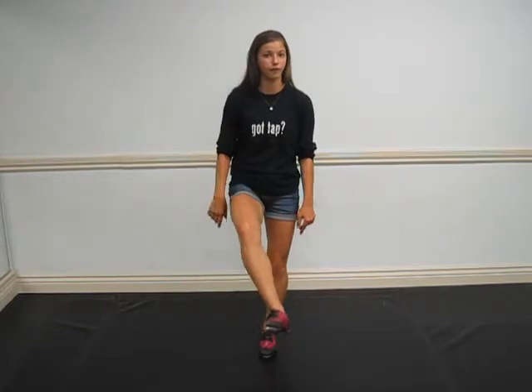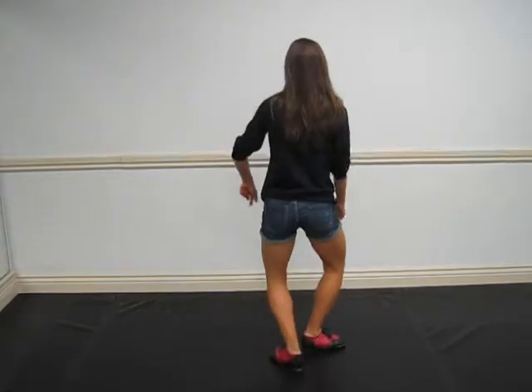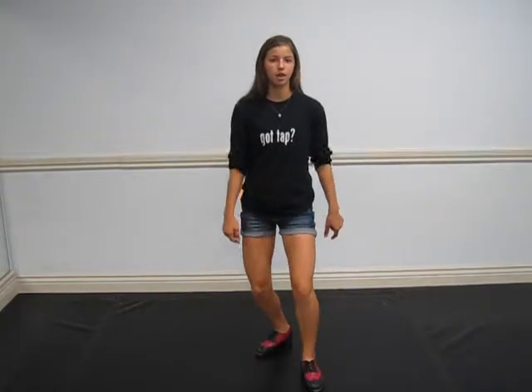You're going to step and cross over your left foot, then heel with your right, heel with your left, toe with your right, toe with your left. So you're crossing and then unwinding.